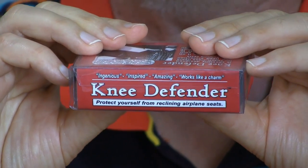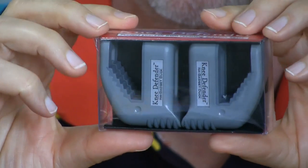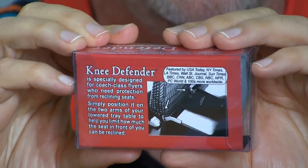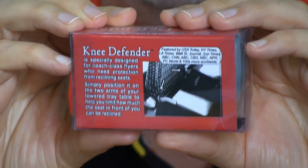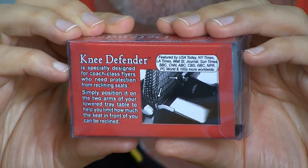The knee defender is a device that keeps people from reclining their airline seat into your knees, and it consists of these two little plastic pieces. Now some of you are probably saying, hey, that's a good idea. But some of you are saying, someone tries to pull that on me, I'll punch them in the face. So you can see my dilemma in trying to decide whether to use these or not.